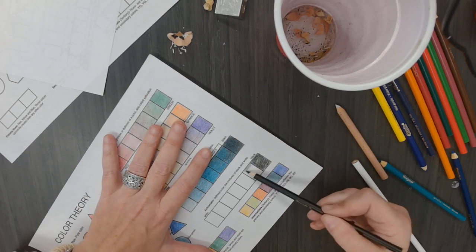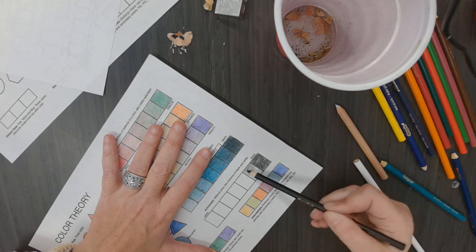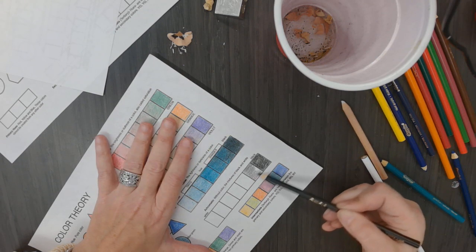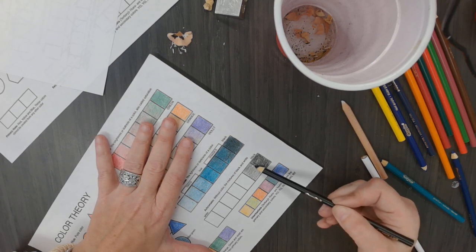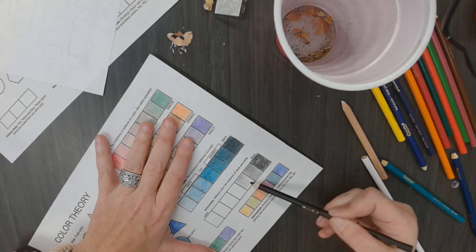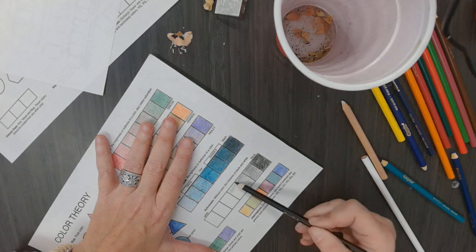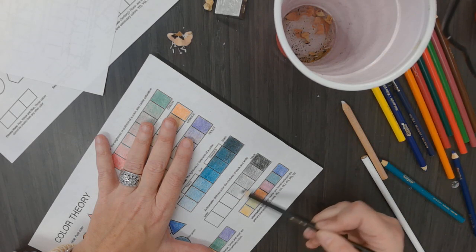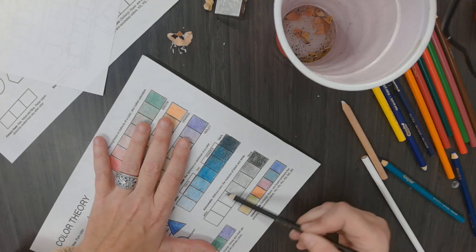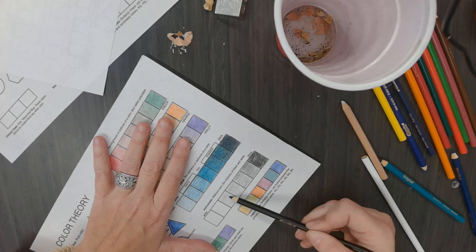I am gradually going to get lighter on each box. Once you've finished doing that, blend it in with your colorless blender and upload it to your digital portfolio and answer the essential question.